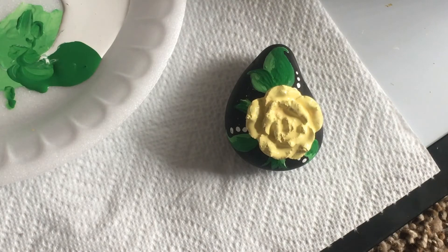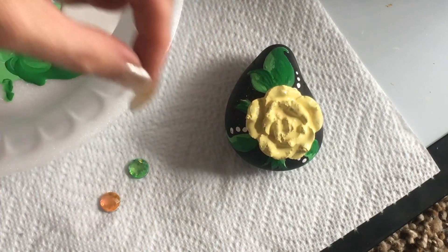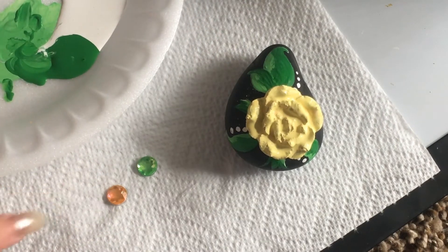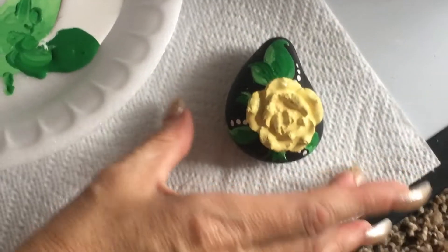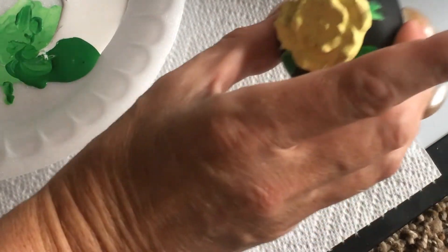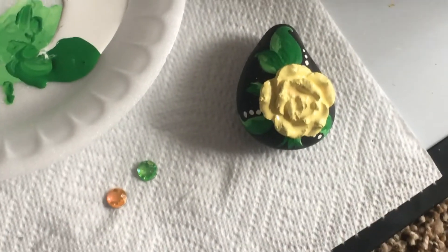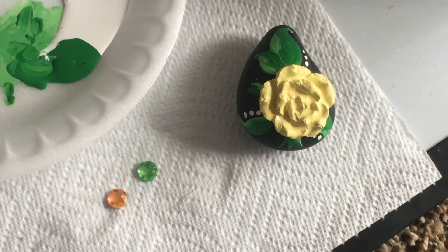After it's dry, I found these rhinestones that I was thinking of putting on — lime green and kind of an orange color that's going to match the coral really nicely. I thought I'd just put them sporadically here and there on the rock, just to give it a little bit of bling. Alright guys, I will be back and then I will finish painting the rose.